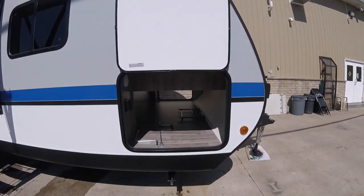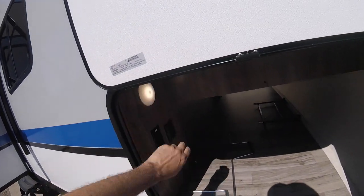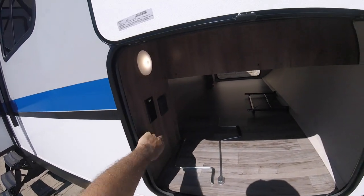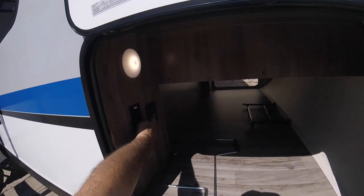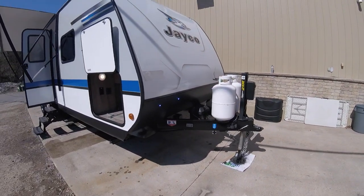Up front here you have your large pass-through storage. There's a light for inside, and you also have a little switch here for the blue accent lighting on the front of the trailer.